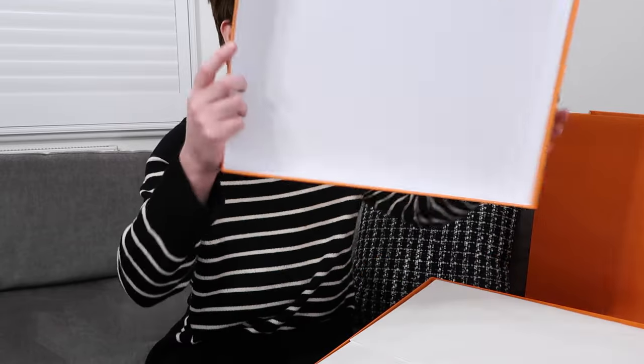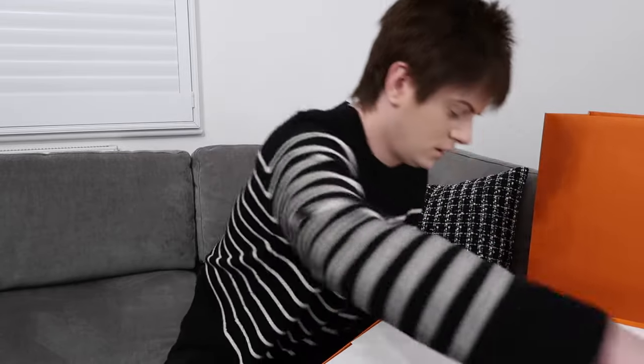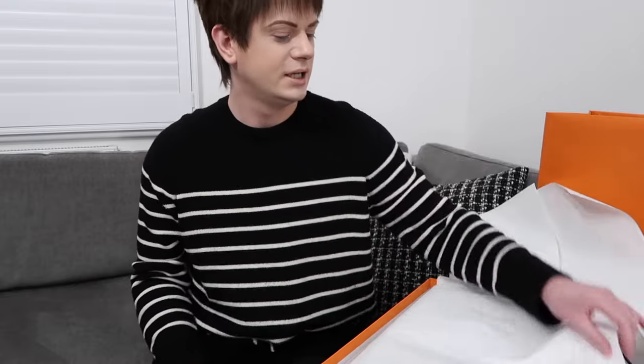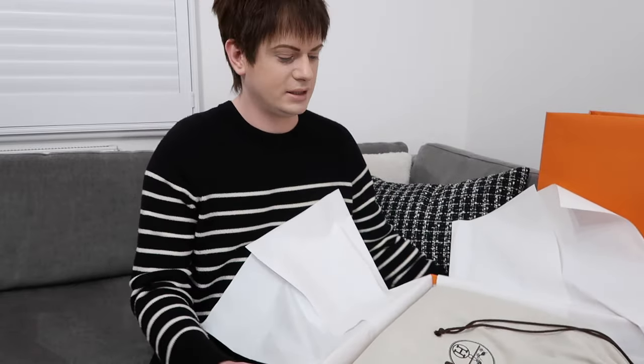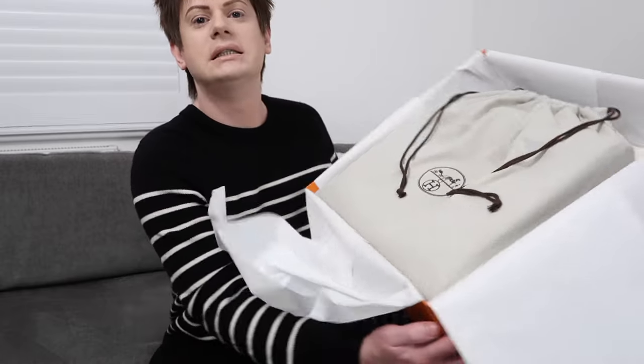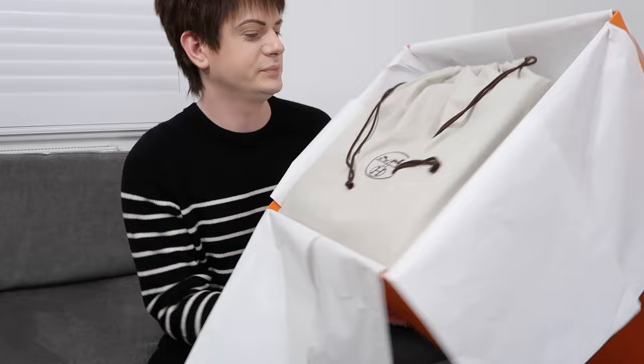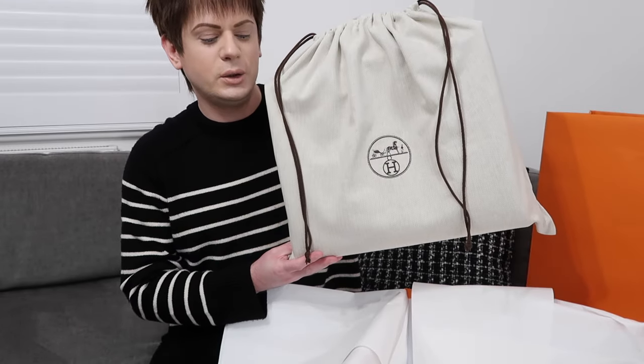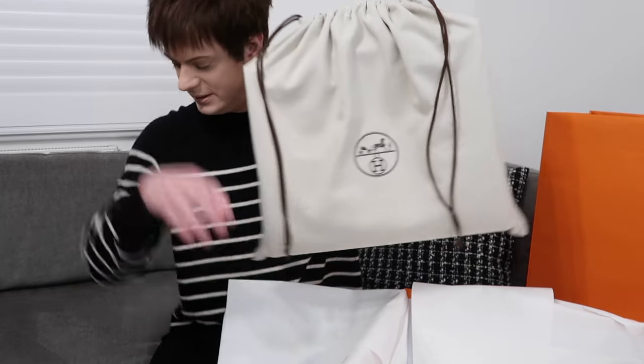This is my third Hermès bag. So let's have a little look. Here's the dust bag. There's the dust bag. I love all the packaging from Hermès. I'll take it out. Here it is — my new Hermès bag. I'm really excited.